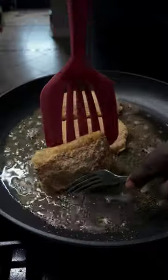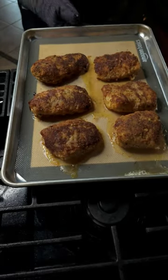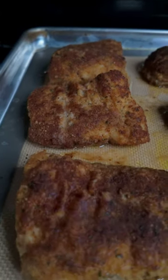Then place into the oven at 175 degrees for 30 minutes. Sprinkle with a little lemon juice and serve. Thank you for watching.